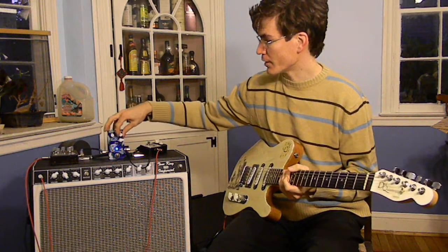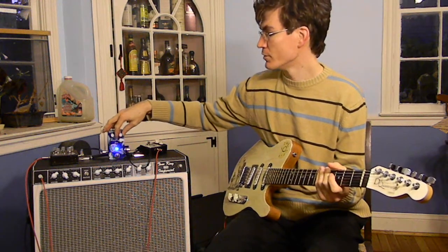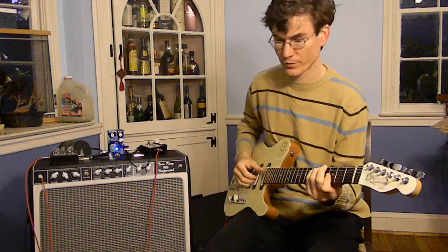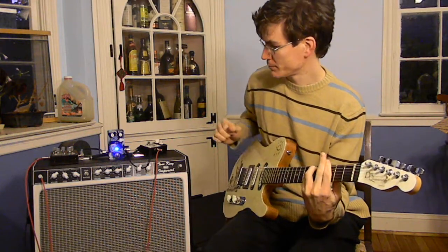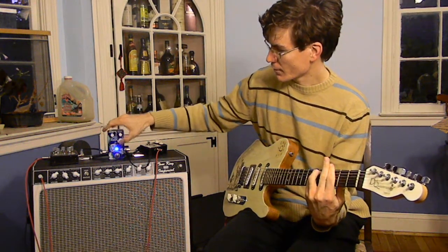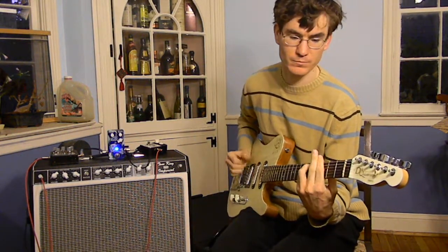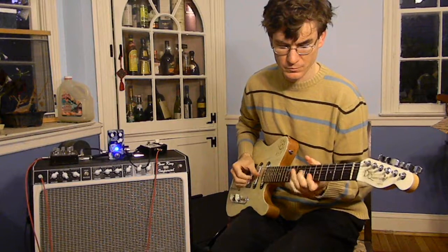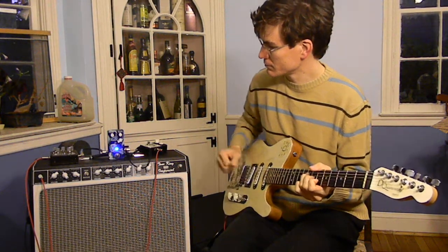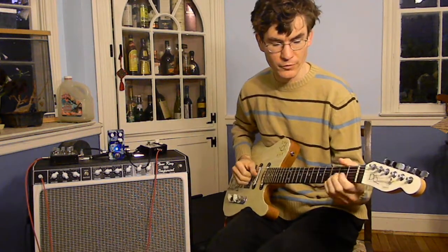So a pretty subtle effect in vibe mode at halfway. You can turn down the depth and in this mode it pretty much disappears. You can turn the depth all the way up for a really deep, throbbing effect. And with the rate all the way up it gets nice and watery. And it won't get super slow, but this is reasonably slow.